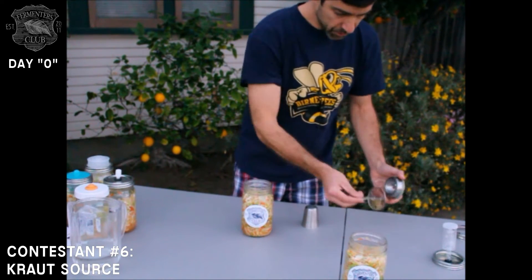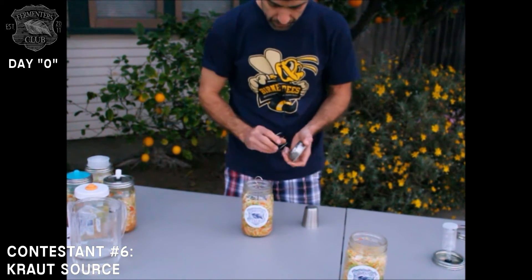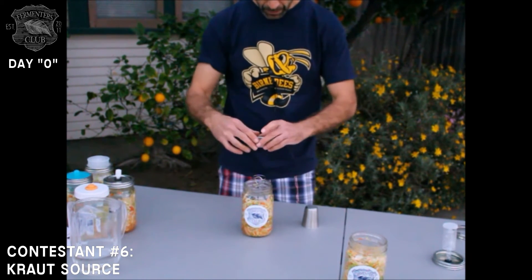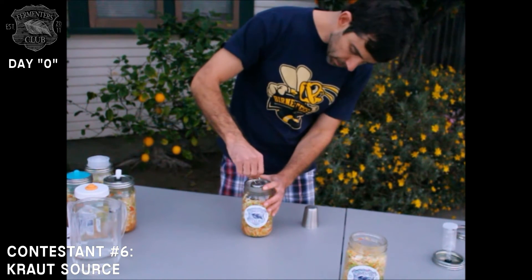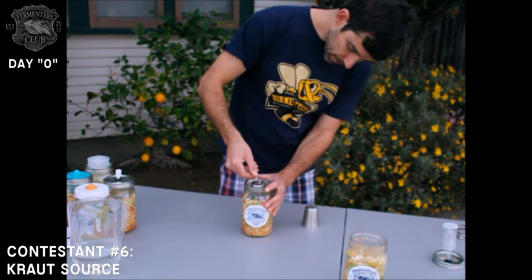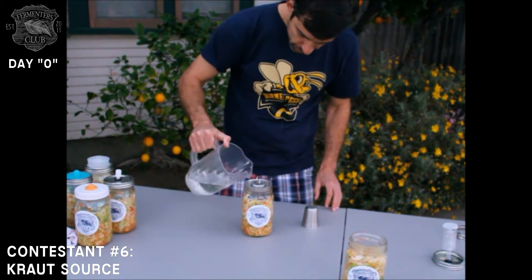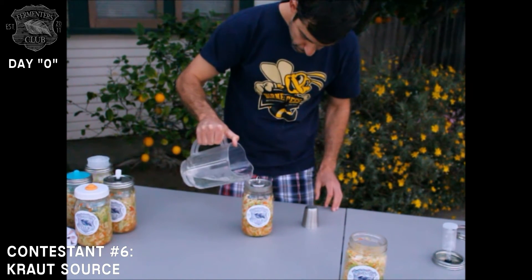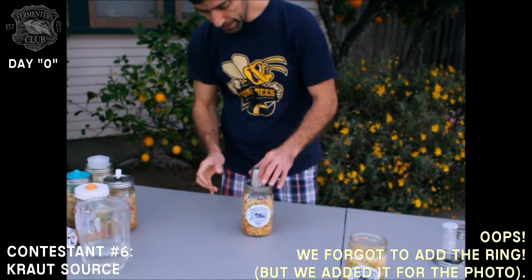Next up is Krautsource — it's a clever device. Push this in, apply the spring, then take the lid and apply it, and gently pull this up and lock it in place. Then fill the little moat and finally apply the cap.